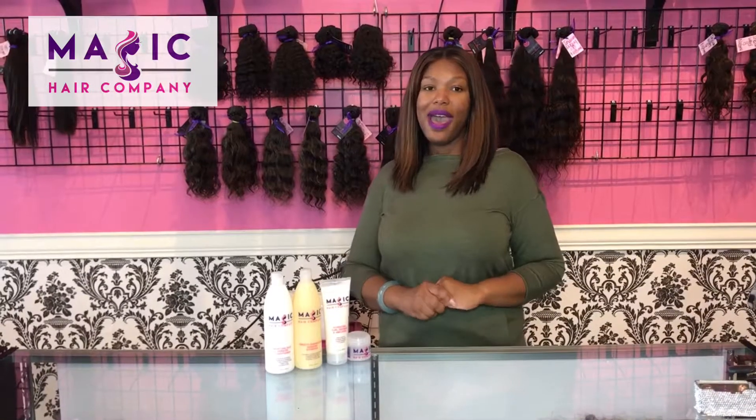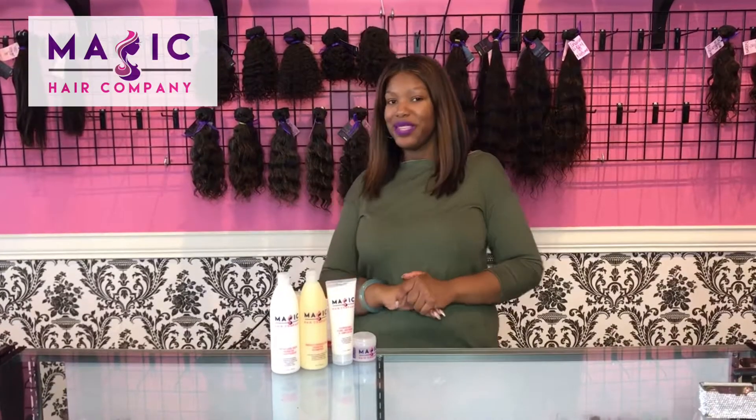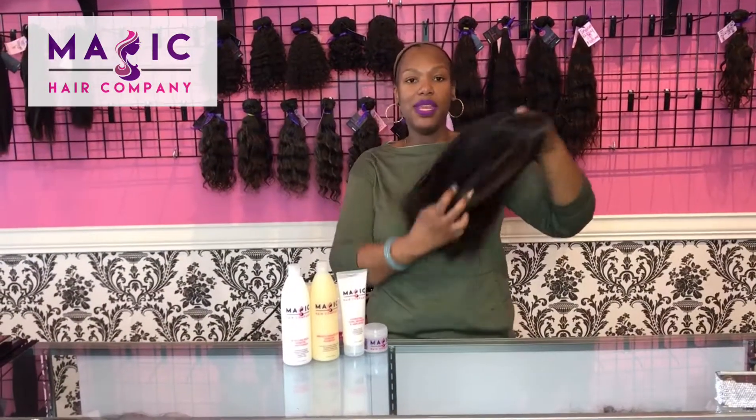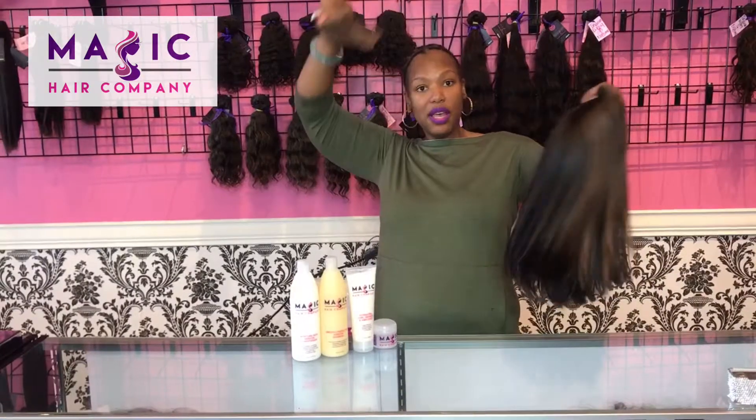Hi guys, I get a lot of questions about how easy or hard it is to put on any of my full lace or front lace wigs here at Magic Hair Company. So I'm going to show you in less than 30 seconds how I can take off and on this lovely unit. This is unit 304 from Magic Hair Company — it's a beautiful custom color unit.